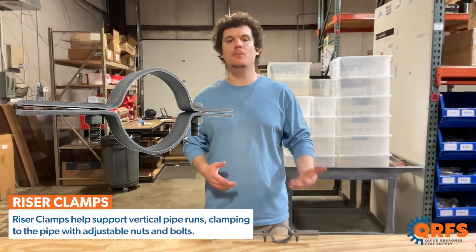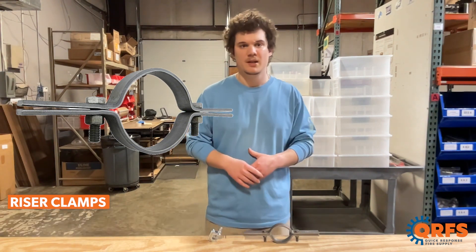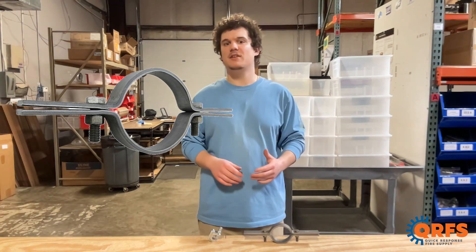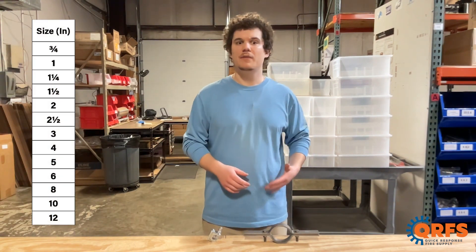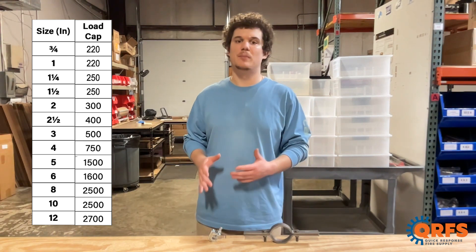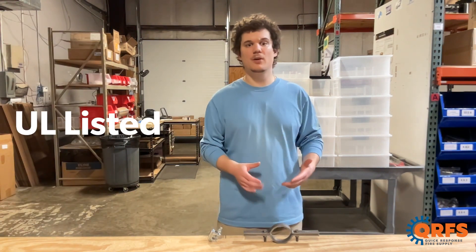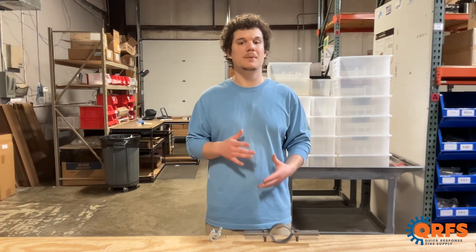Riser clamps help support vertical pipe runs, clamping to the pipe with adjustable nuts and bolts. At QRFS we carry riser clamps in a variety of sizes from half inch to 12 inch, each offering a maximum load size ranging from 220 to 2700 pounds. These UL listed clamps are available in black or galvanized finishes and are constructed of a durable carbon steel ensuring sturdiness in your system.